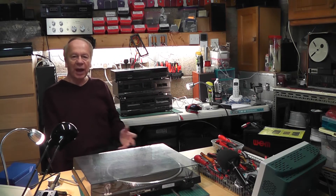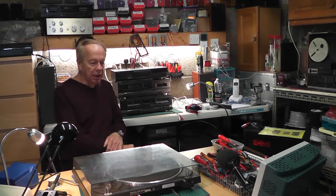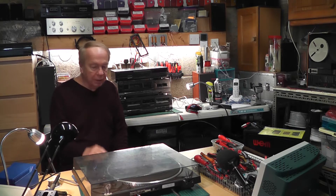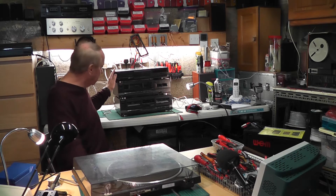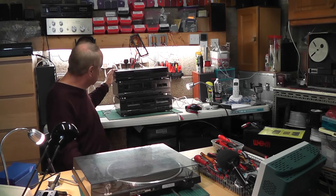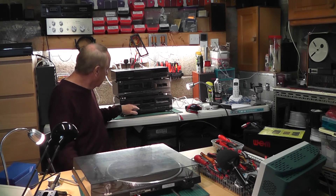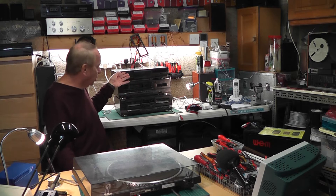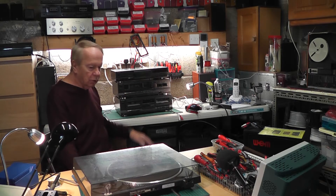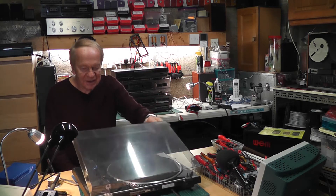Hello again, back in the workshop as promised. It's a dull grey Saturday morning in October and I just need to get on with this other job. This is a Technics stacking system — twin cassette deck, tuner amplifier, and a Technics CD player. The CD and amplifier seem to be working fine; the deck needs a bit of a cleanup and I haven't tried the DVD player yet.